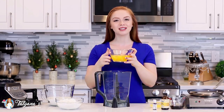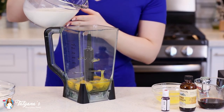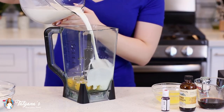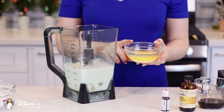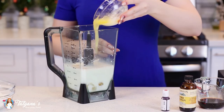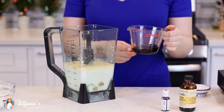Into my blender, I'm going to add six large eggs — I brought these up to room temperature. Pour in two and three-fourths cups of whole milk. Add one-third cup of melted butter. Today I'll be adding a quarter cup of chocolate liqueur.